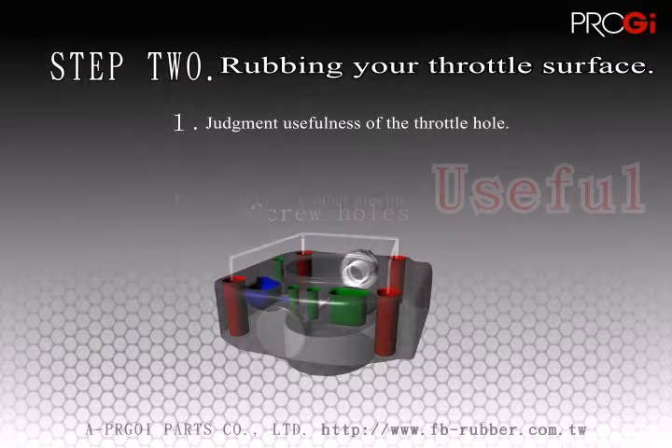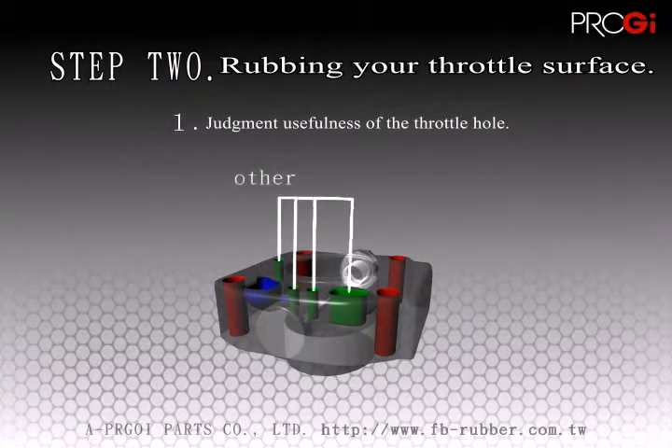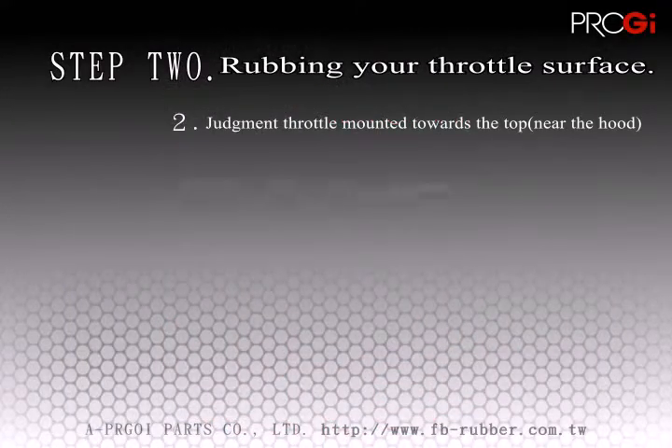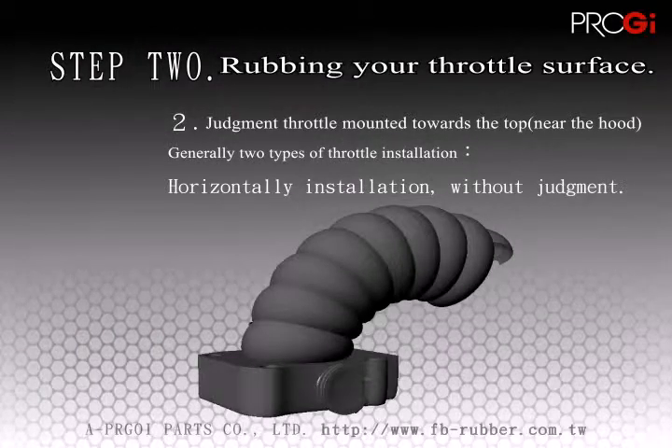The useful holes must be clearly visible on the print of the gasket. Any screw holes within the gasket are also important to us and must be clearly marked on the print of the gasket. Ensure that the position of the throttle valve is installed towards the top and pointing towards the hood of the car.